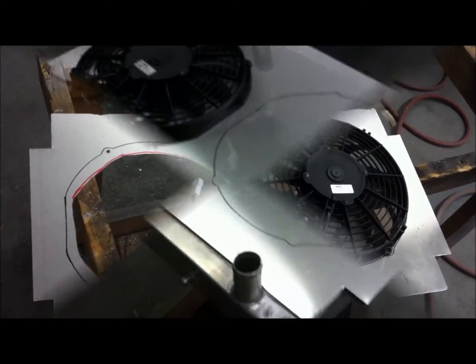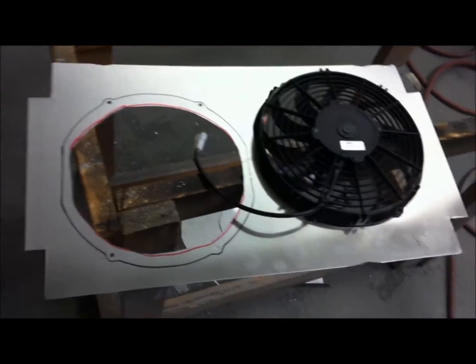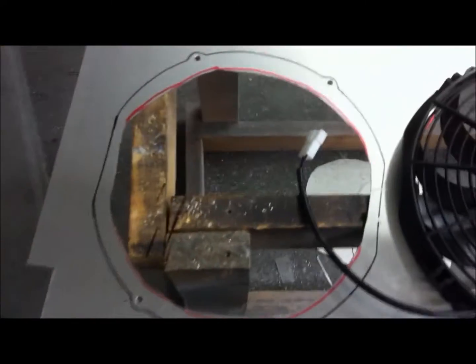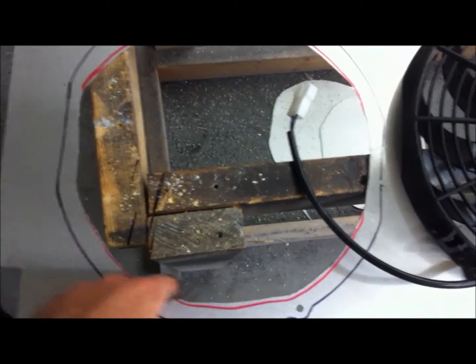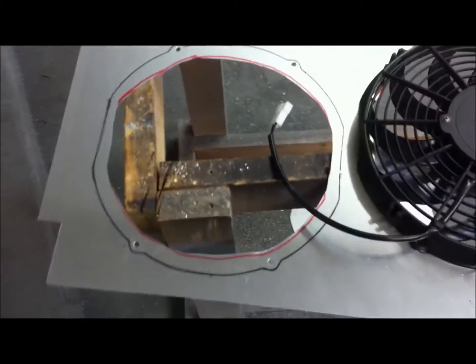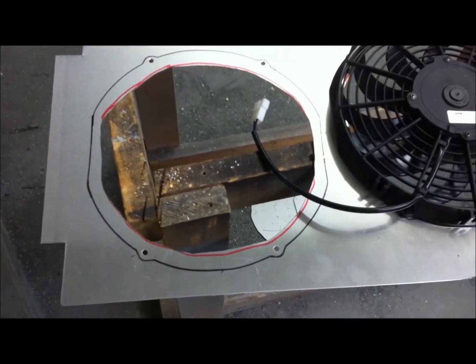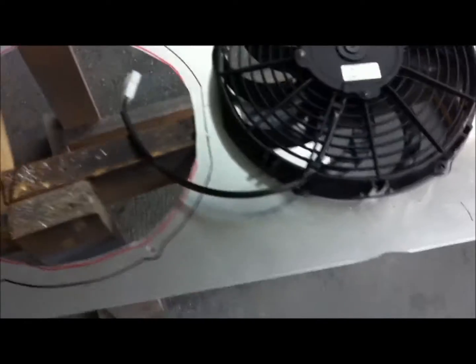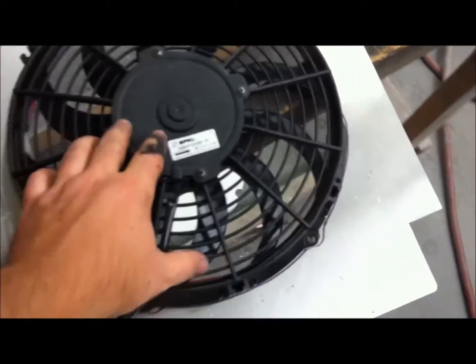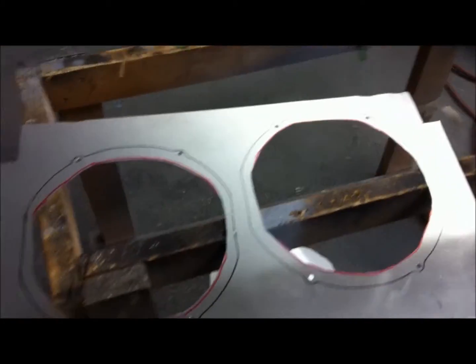That's what we're working on today. We've got our rough cuts made — the holes cut out with the nibbler — and the edges just need to be tweaked in a little bit. The nibbler works extremely well, much better than anything else we could have used on this real thin aluminum. We've got to go get some bolts to bolt the fans to it, and we're going to grab those with some lock nuts, then come back and finish it up.